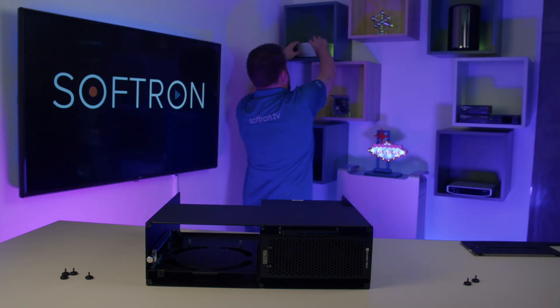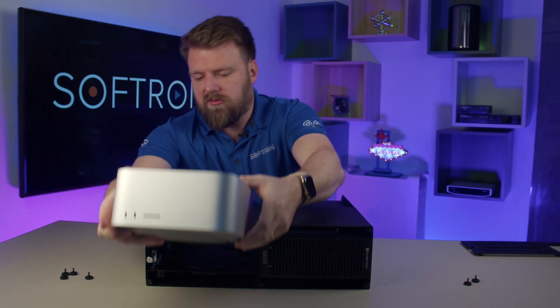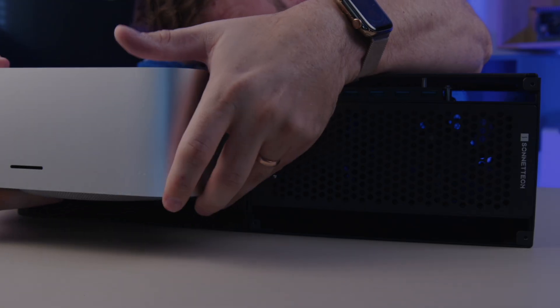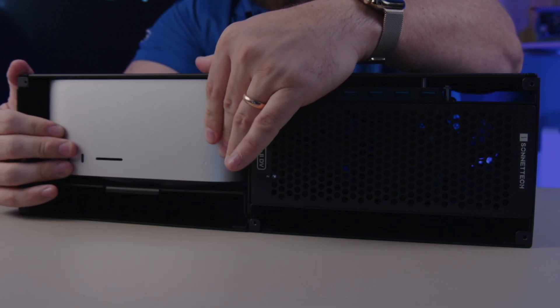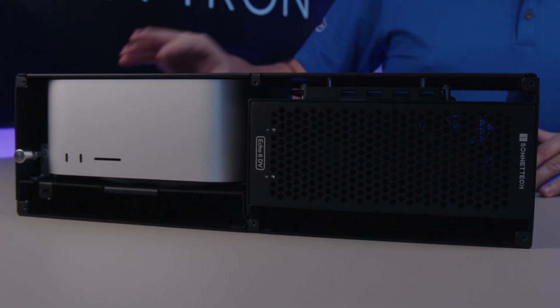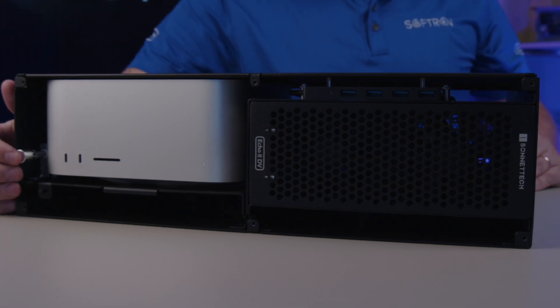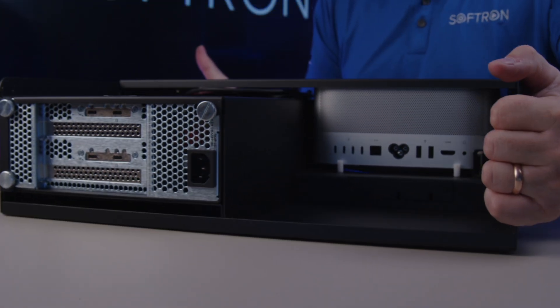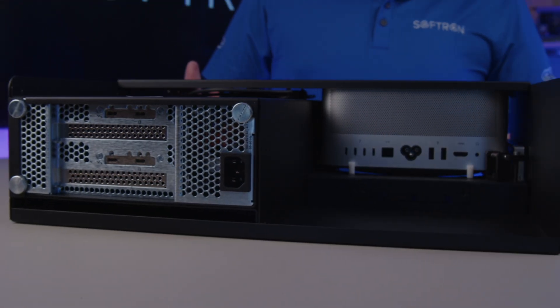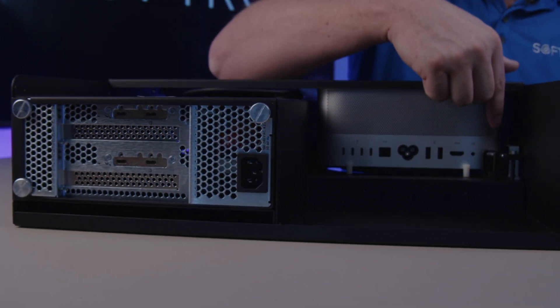I'm going to grab my Mac Studio, and it's just going to slide here through the front. That's secured in there. Now it's kind of cool to see how this is working because there is a power button right here. You can see when you're hitting that power button, there's actually a mechanism back here that will hit that power button for you.